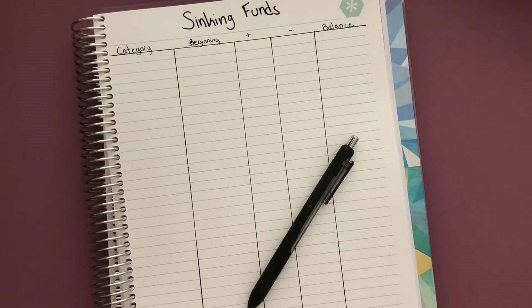Hey guys, it's Kim. Welcome back to my channel, or welcome if you are new. Today I wanted to go over sinking funds — what they are, what the purpose is for, and how to create or start sinking funds.